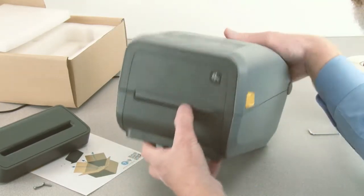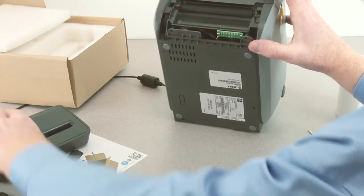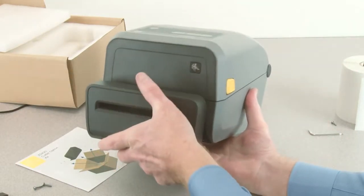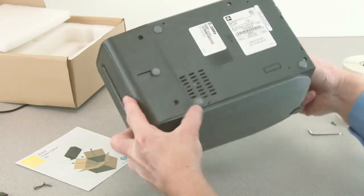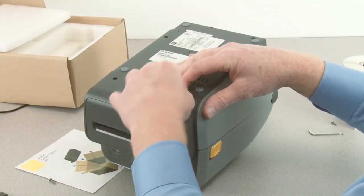Pull down on the front bezel to remove. Position the cutter option and slide up to engage. Reinstall the two mounting screws.